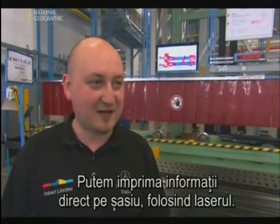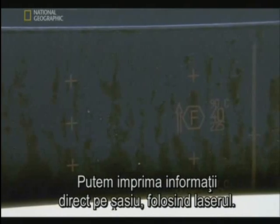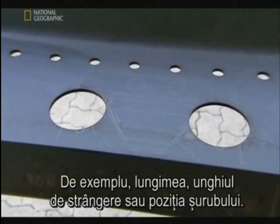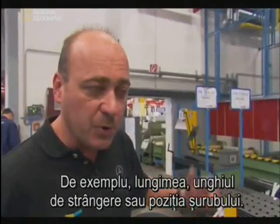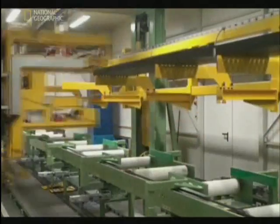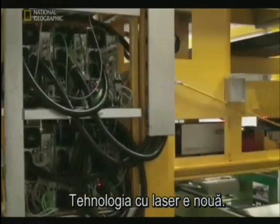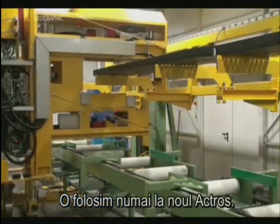We can write information directly on the frames with automated chassis laser. For instance, the length of the screw, the torque angle gauge, the position of the screw — so the worker gets all necessary information for the chassis assembly. The laser process is quite new technology. We apply this only with the new product, the new ACTROS.